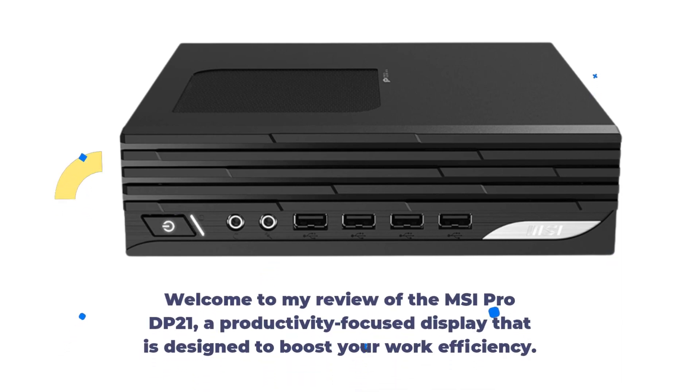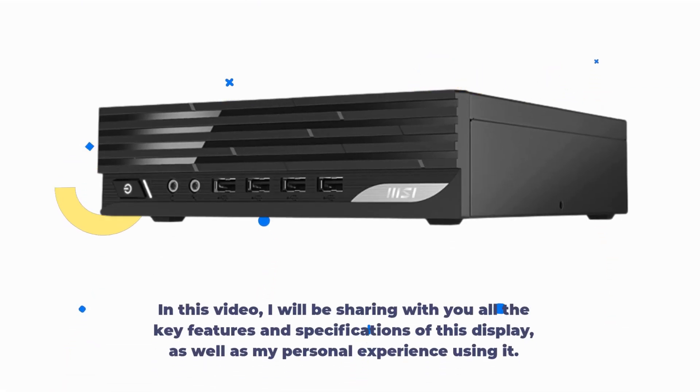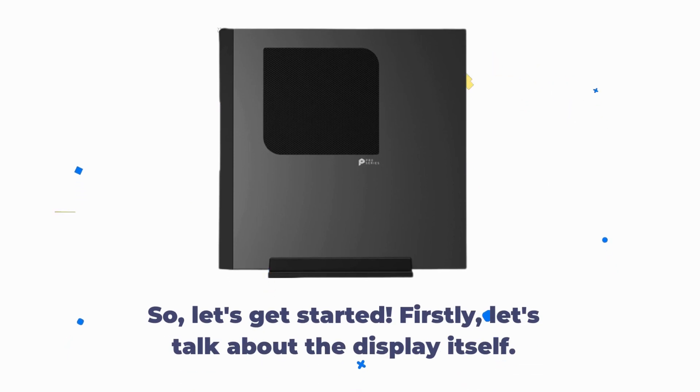Welcome to my review of the MSI Pro DP21, a productivity-focused display that is designed to boost your work efficiency. In this video, I will be sharing with you all the key features and specifications of this display, as well as my personal experience using it. So, let's get started.